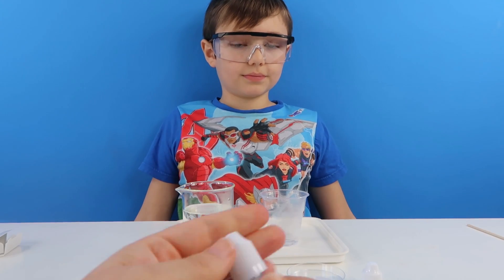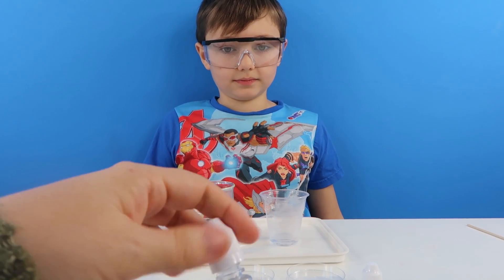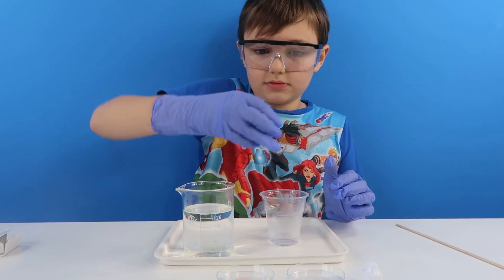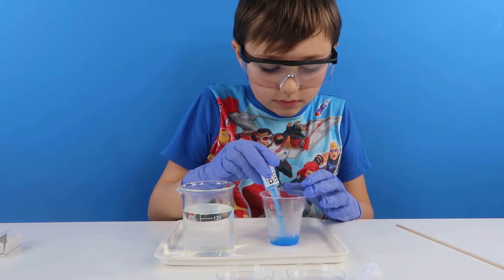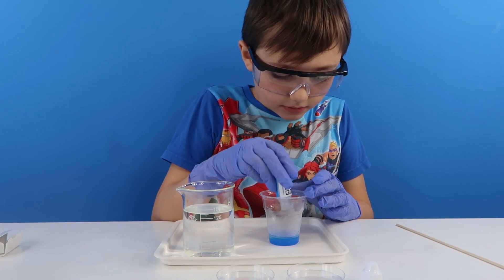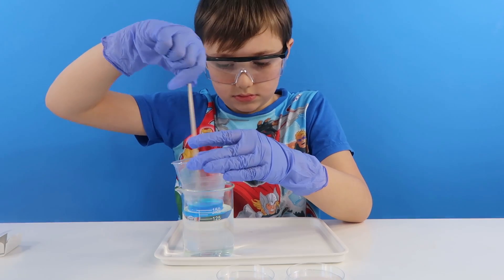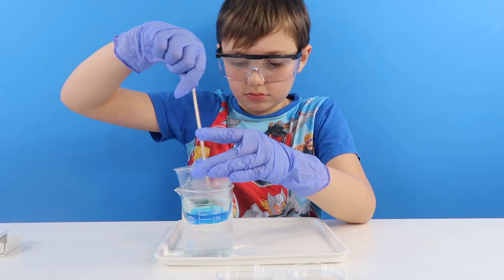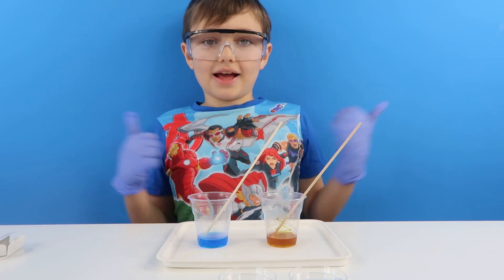In the other one we are going to do the copper sulphate and we are going to use the other stirrer. So pour that in there Oscar. There we go. Now guys we need to wait for this to cool and evaporate.